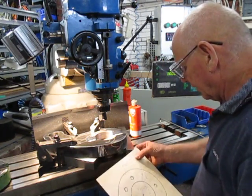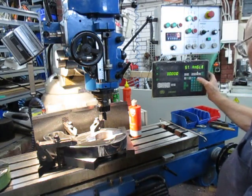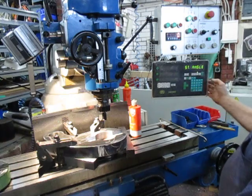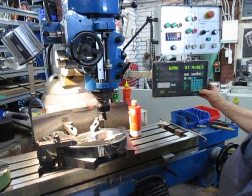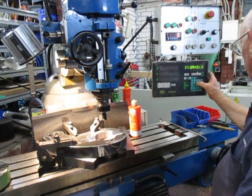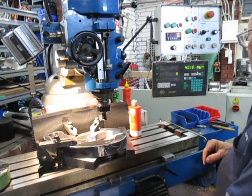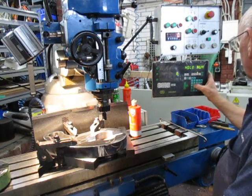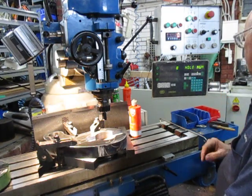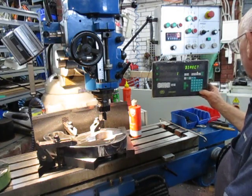The PCD is 140 so we're entering 70 as the radius. The start angle we're going to put as zero — enter. The end angle is going to be 360 — enter. There are going to be eight holes — enter. The direction we'll make direction one; it doesn't matter — enter.